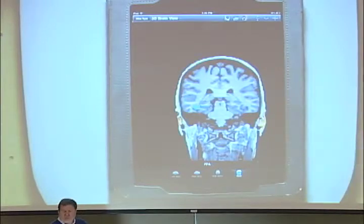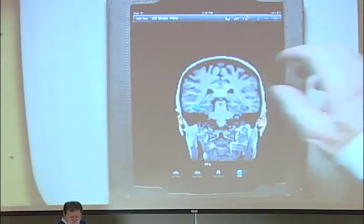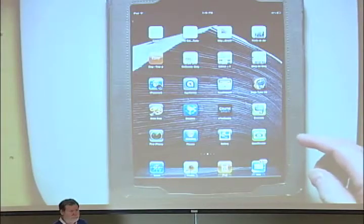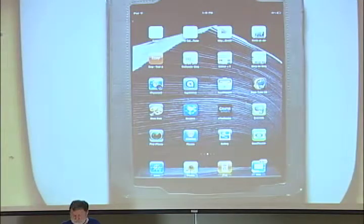Anyway, it looks much better here than it does projected — really bright and cheerful. That one is called Brain Tutor HD. Again, it's a free app. We're trying to show you mostly free things. You can get it for your Macs and Windows machines, and for your iPhone. It's got gorgeous tutorials. You can download it for your regular computer, but it's not so cool there because you can't make it bigger and smaller with your fingers and twirl it around — you have to do it with a mouse and it's nowhere near as cool.